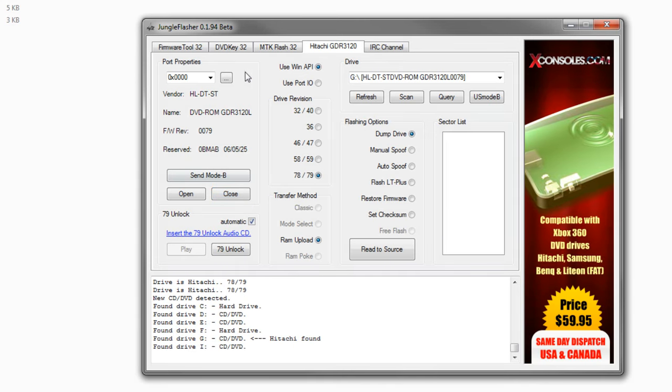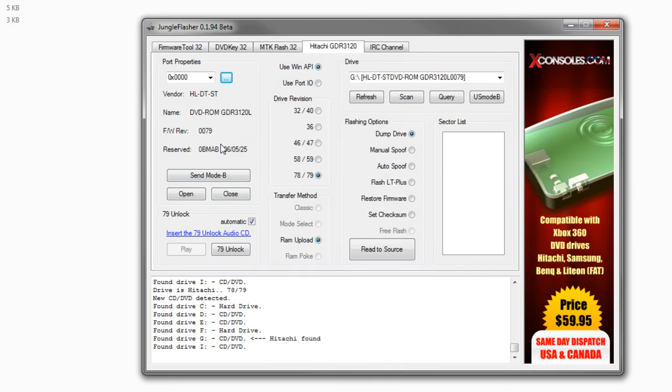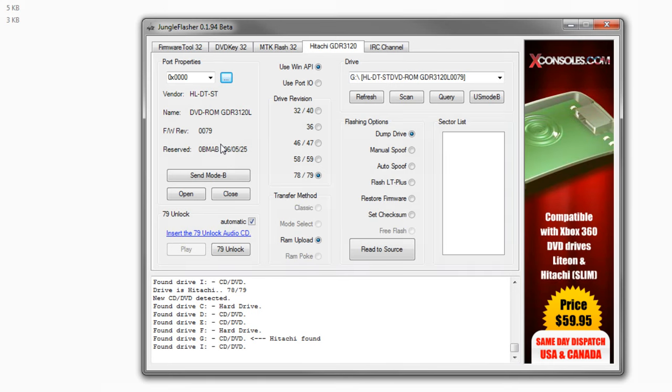I just power-cycled my drive, and everything is good to go. If everything is stable, congratulations — you just flashed your Hitachi. Next, we're going to flash the BenQ drive.